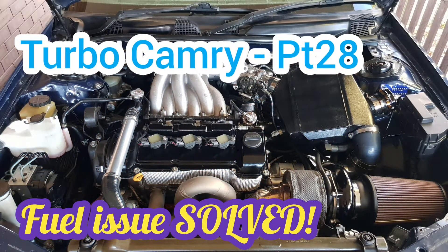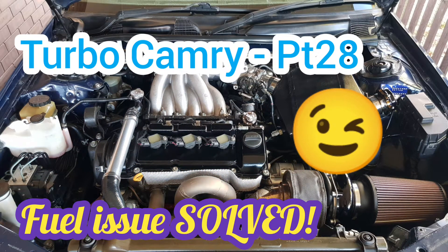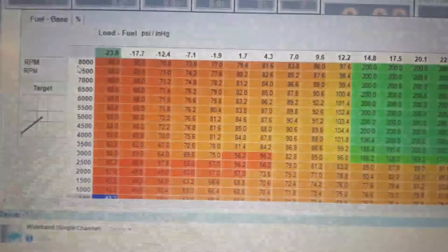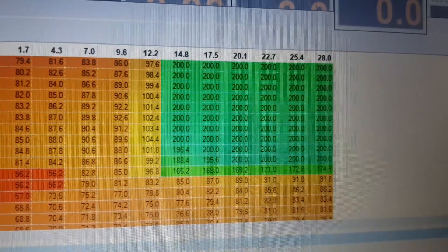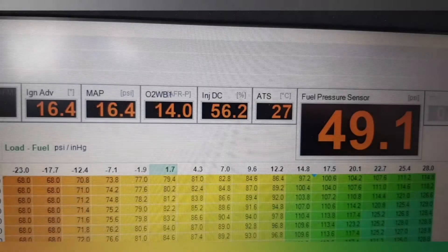Shit Camry, part 28. I've been having some problems with fuel pressure for quite some time. I initially found it when I saw that I had to add in too much fuel into that fuel table. I initially thought it was maybe a leaking fuel hose, or maybe the fuel pump couldn't keep up, or maybe there was a blockage in one of the hoses, or maybe the regulator itself can't keep up.